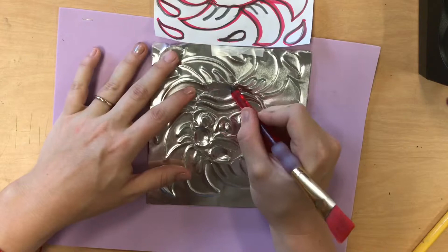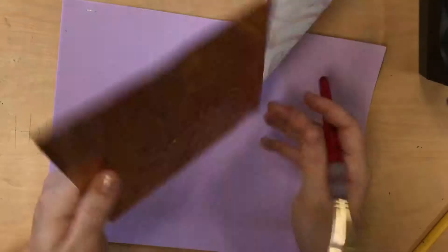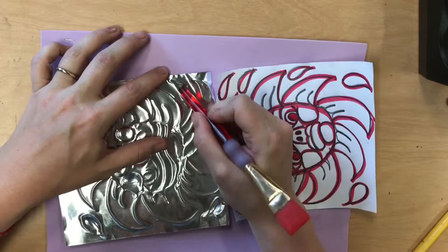There might be some other little components of your design that, because they are enclosed rounded shapes, you want to emboss as well. Always check your other side and make sure you're not stretching the metal too much. If you stretch the metal too much, it'll poke out or it might even lose some of its color. So you're pressing firmly, but just be careful not to press too hard.